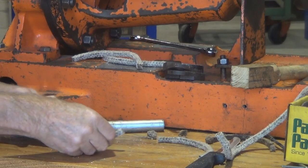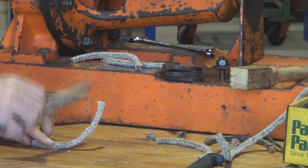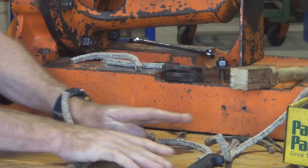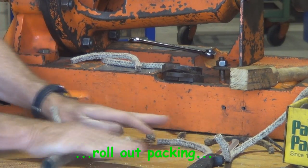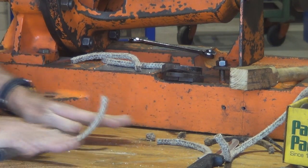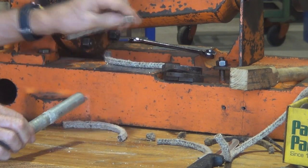When all of the rounds have been cut, we can just take the little bit of pipe and roll them out so that they are a little bit thinner in cross-section, and that allows them to slip easily into the stuffing box.